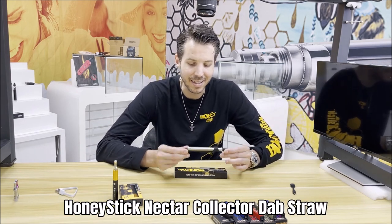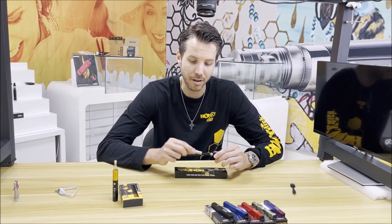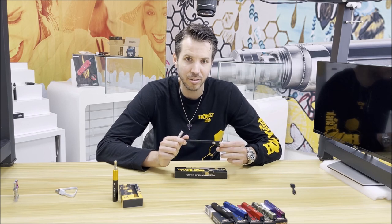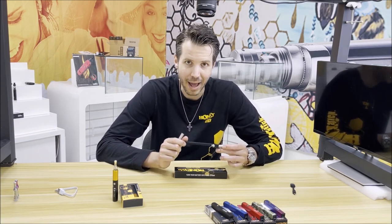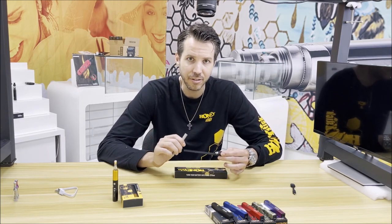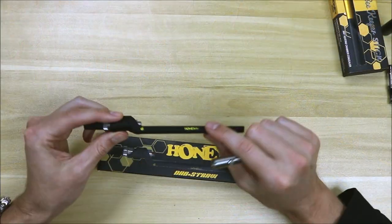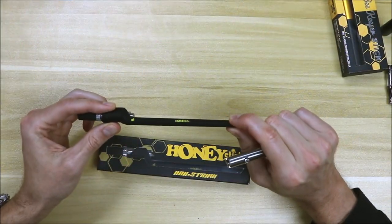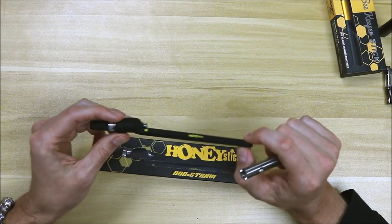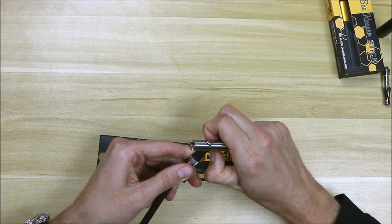Which is the HoneyStick Dab Straw. This is a nectar collector — the battery is not included; I brought our classic twist battery along just to show how it pairs up. This little device allows you to transform your 510 battery — you can even use a Quattro — into a dab pen, but not just any dab pen: a nectar collector. This is made out of medical grade silicone, which is very soft, very easy to wash, and very durable and will hold its texture.